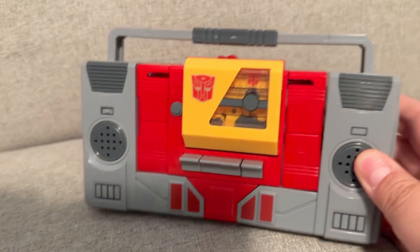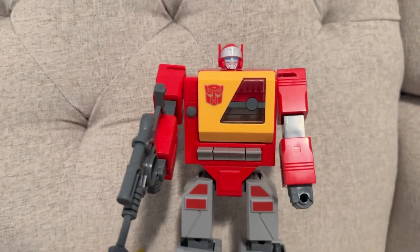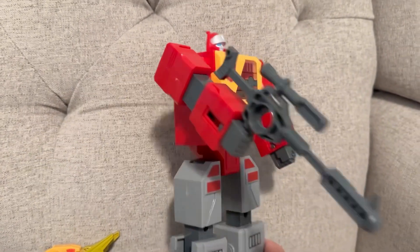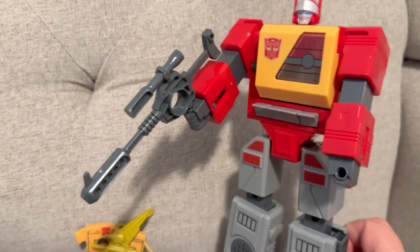We'll go ahead and transform this and show you what it looks like. Here he is fully transformed into the Blaster robot, and he has his laser gun right there.